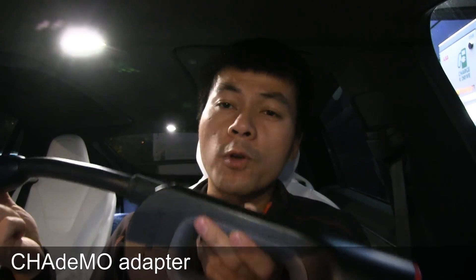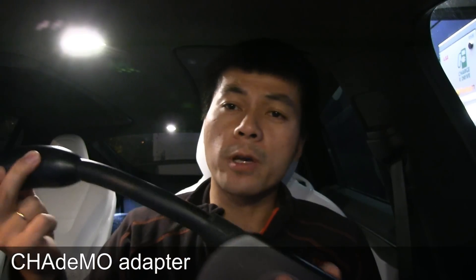If you follow me, you'll see that I use this adapter all the time. It's called a CHAdeMO adapter. What the heck is this CHAdeMO adapter? What is it capable of doing, and what's the point of it?